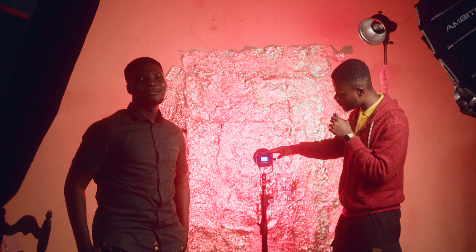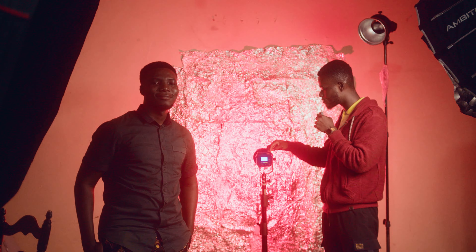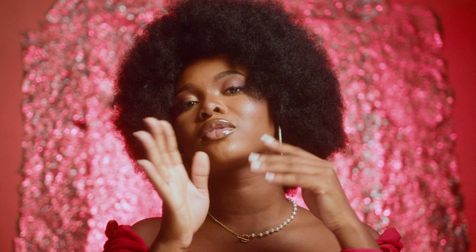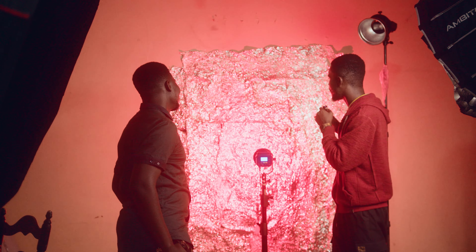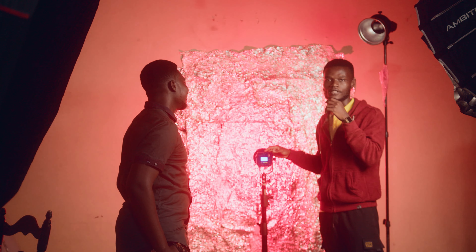This is the Ambitful FL80 RGB continuous light. The continuous light is casting this beautiful red light onto our backdrop, and our backdrop is just aluminium foil which we pasted on the wall to add a bit of creativity to our shoot for today.